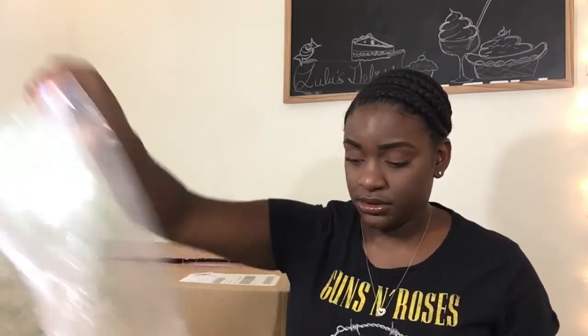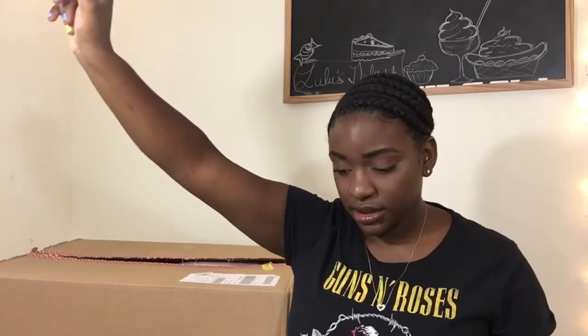I know it wasn't that exciting, but we're going to move on to this big box. The first thing I got is some Q-tips because you can never go wrong with Q-tips. I just got some Q-tips for my dorm — gotta clean those ears.